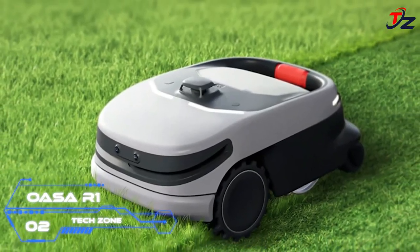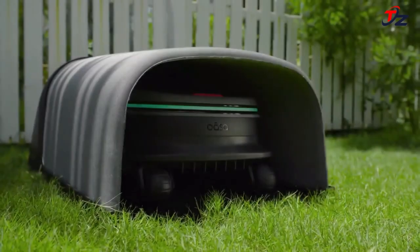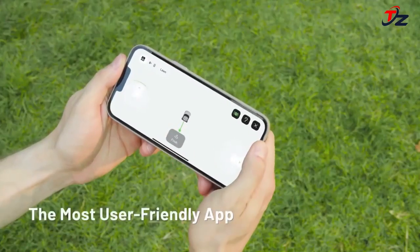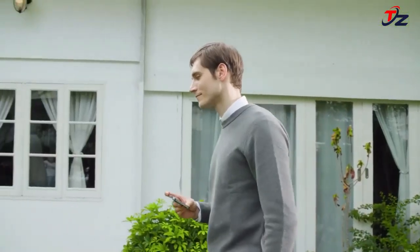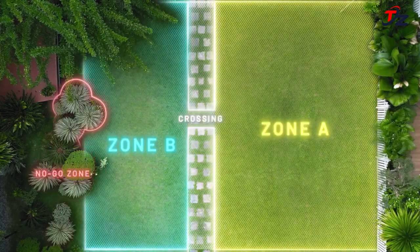OSA R1 stands apart as the world's first consumer-grade robotic reel mower, designed to deliver superior cutting performance akin to professional golf course maintenance standards, offering a stress-free lawn care experience. Our precision scissor-like blade cuts promote lush, green grass without tearing.